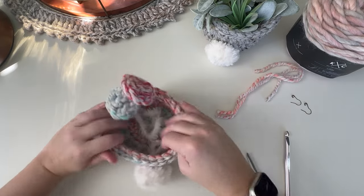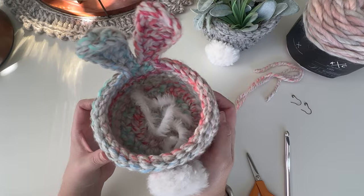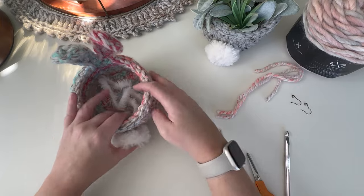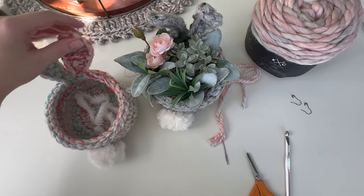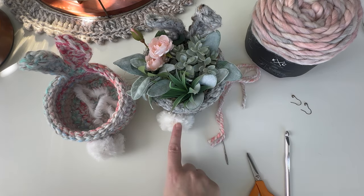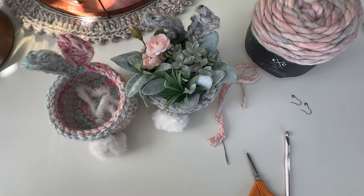Your little bunny basket is all complete. You can fill it with flowers, candy, or give it as a gift. I'll put all the information in the description below - links, all the yarn I used, information about the tails, and how the yarn has changed over the years. If you have any questions or comments, let me know below. Have a good day!